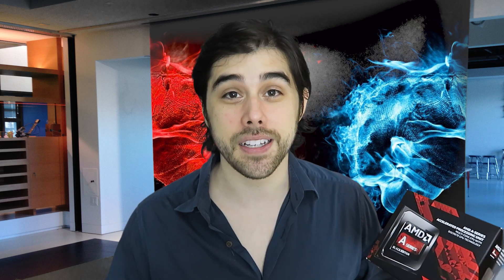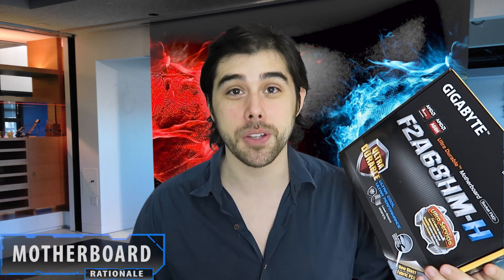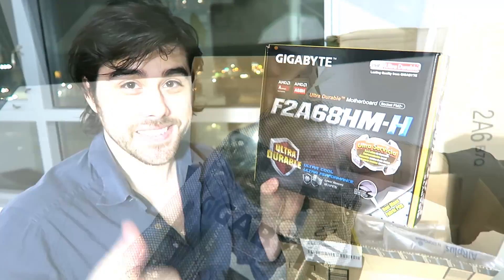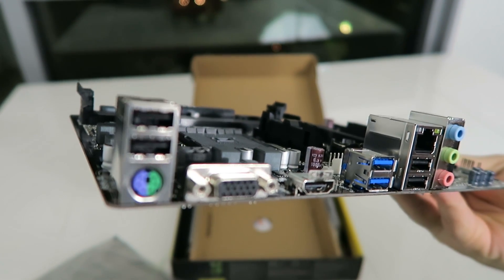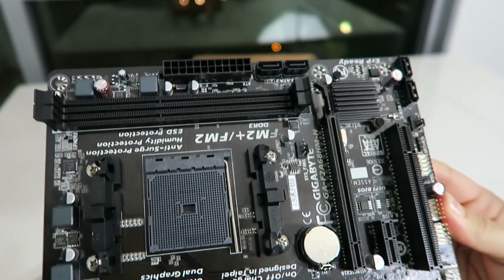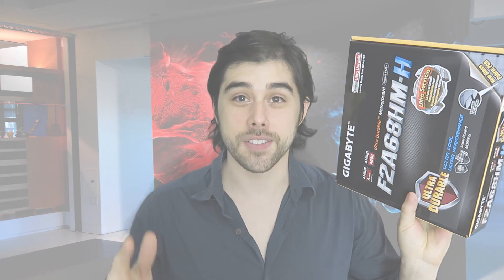For the motherboard, I wanted to keep the budget theme going, so for just $50 on Amazon I picked up this Gigabyte motherboard on the FM2 Plus socket — the F2A68HM-H ultra durable motherboard. Nothing too fancy, but if you take a look at the back you can see the connectivity: HDMI, USB 3.0, USB 2.0, a D-sub port, front USB 2.0 headers, and four SATA 3 ports. Really nice bang for the buck — it gets the job done.